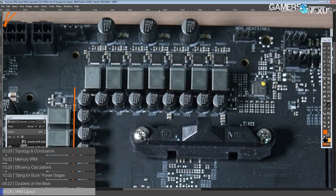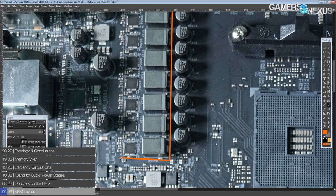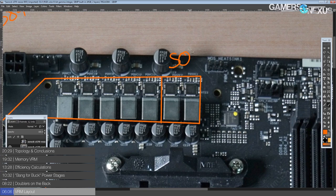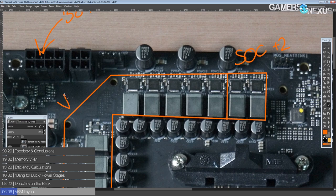Moving on to the VRM: it is a 12-plus-2 phase configuration, which is actually fewer phases than what you'd get on an X470 Taichi or X370 Taichi — those were 12-plus-4, if I remember correctly. But that really doesn't matter, because the SOC VRM is only really a concern if you're running an APU and not a CPU. This board is primarily meant for CPUs, and it does have an HDMI output so you can run an APU if you want.